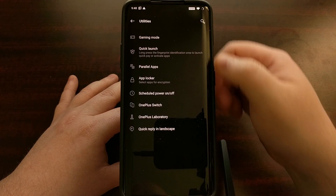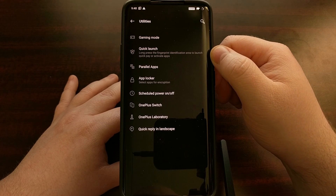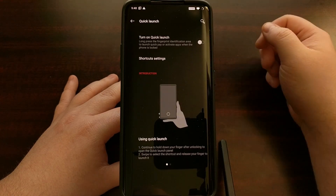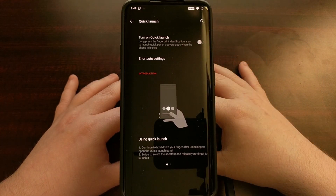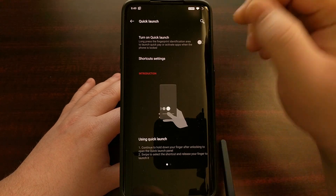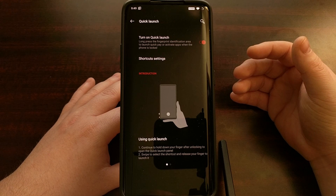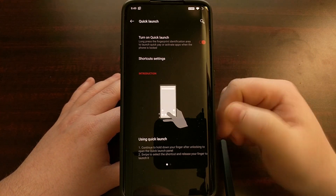Right toward the top you should see a Quick Launch option. This feature is not turned on by default, so you are going to have to go into the settings to enable it if you want to use it. You can see by this little demo at the bottom exactly how this works.